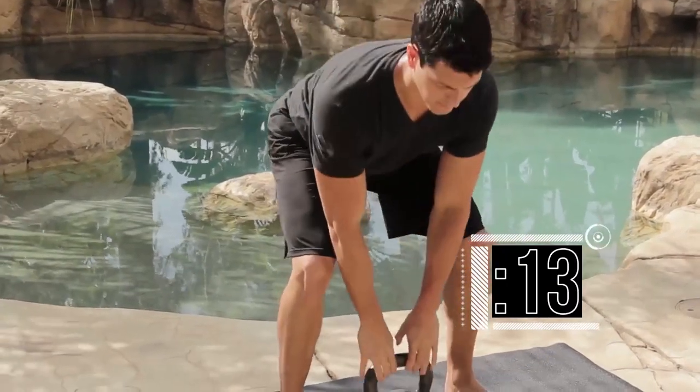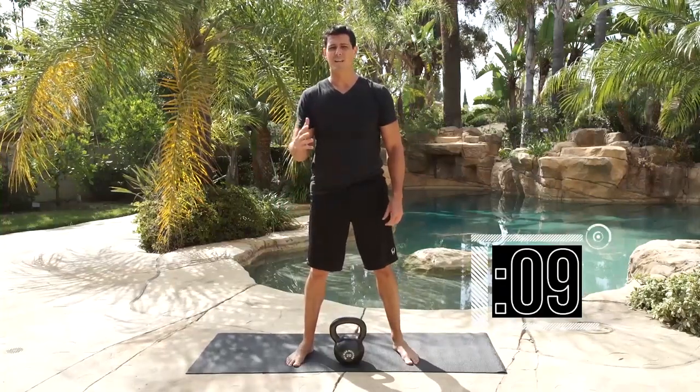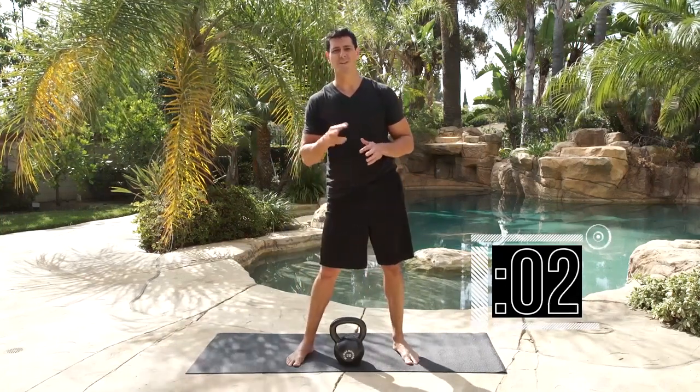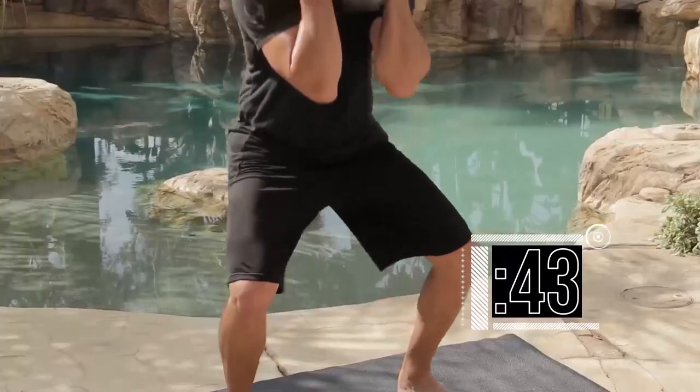10 reps — sit down nice and safely. You saw I was going nice and deep. If you finish in 10 seconds, you're probably going too fast — slow it down. 5 seconds to rest. You're looking for a 3-count down, 3-count up, 10 reps, nice and slow.